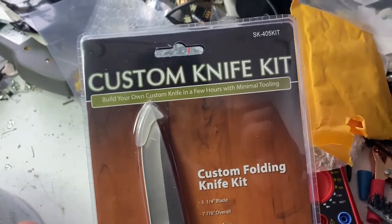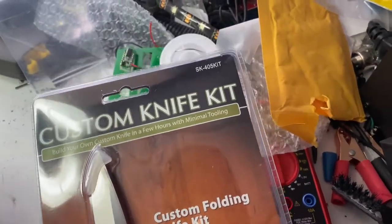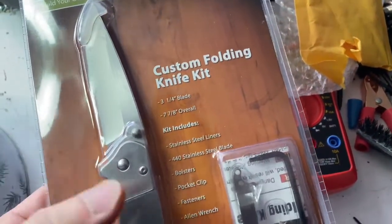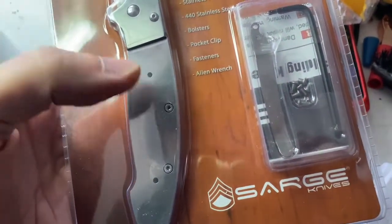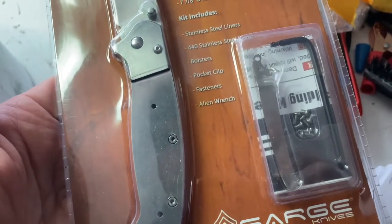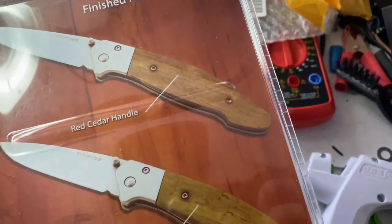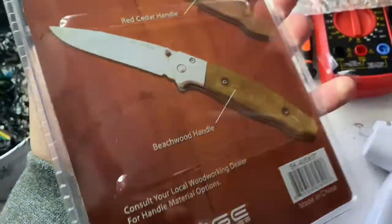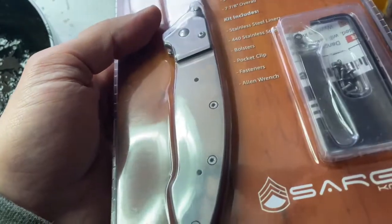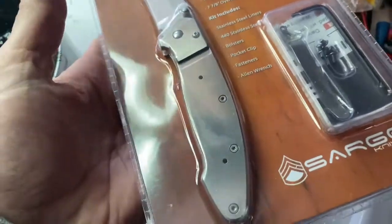Today I wanted to talk about this — a custom knife kit where you can build your own custom knife in a few hours with minimal tooling. It has everything here. You just need to put your own handle on it, basically the wood handle itself. This cost like 20 bucks online. Let's get started.